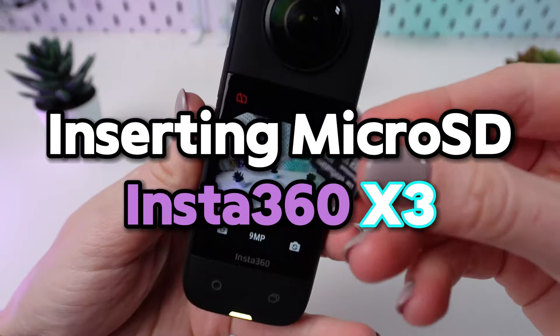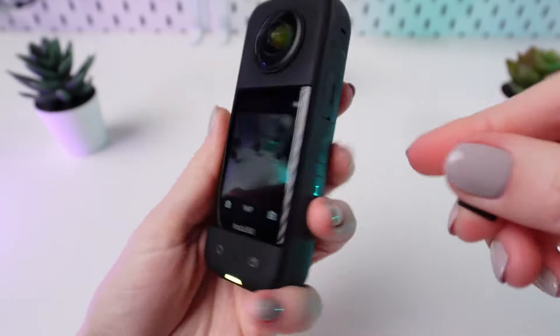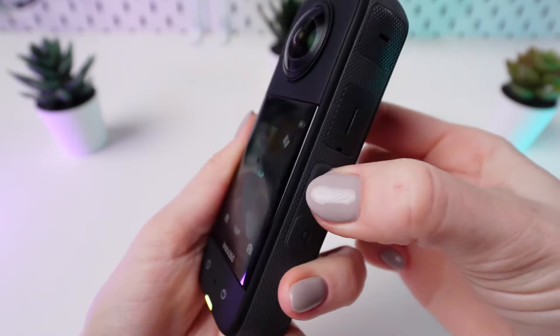Welcome to the tutorial on how to insert a micro SD card into your Insta360 X3 camera. Let's get started.